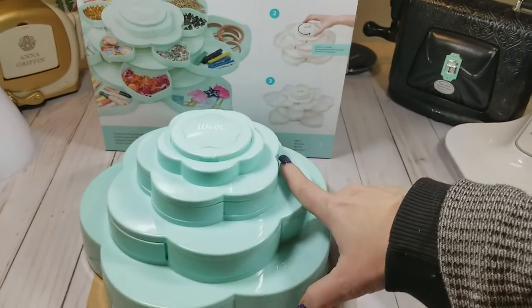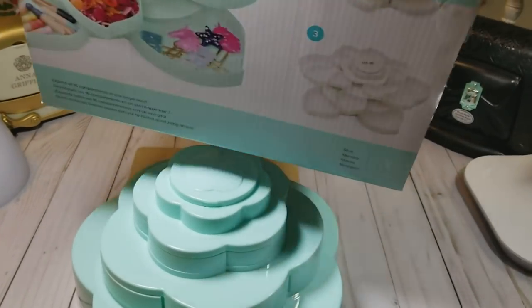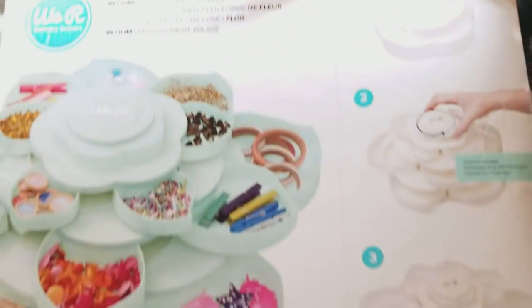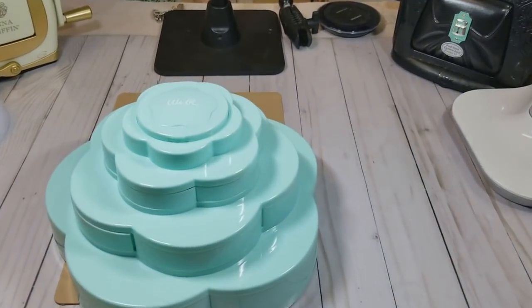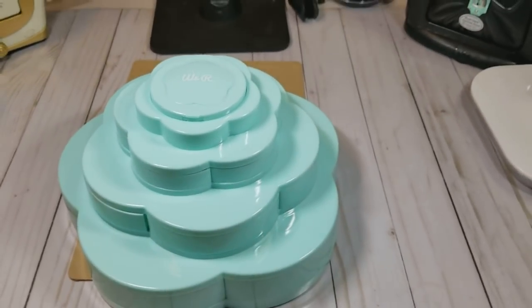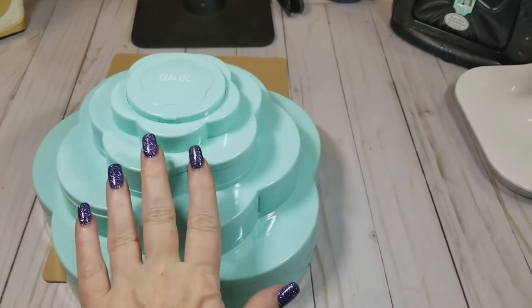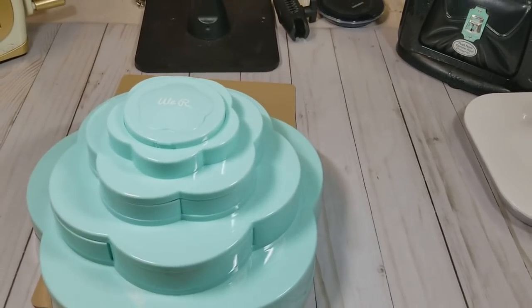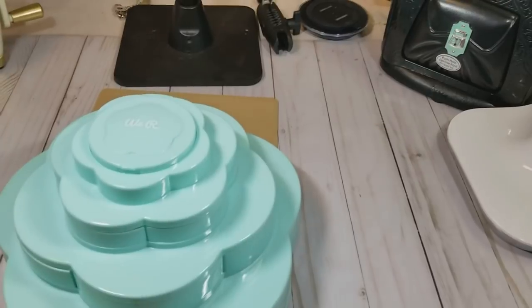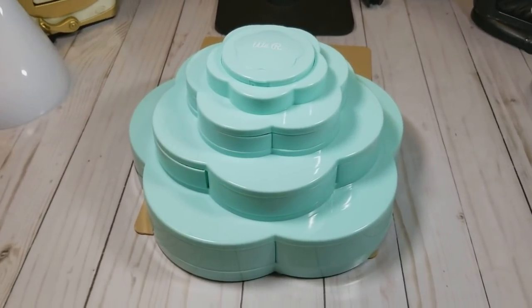I'm going to go ahead and move this right here — this is how it comes packaged. I'm sorry guys, it is a little dark in here; it always is inside my house for some reason, the way it sits it gets really dark. The only complaint that I have about this unit — and it's easily fixed — is it needs to have some rubber feet on the bottom of it.